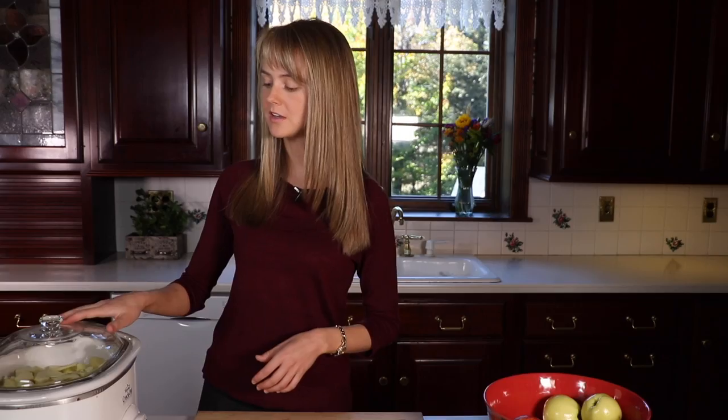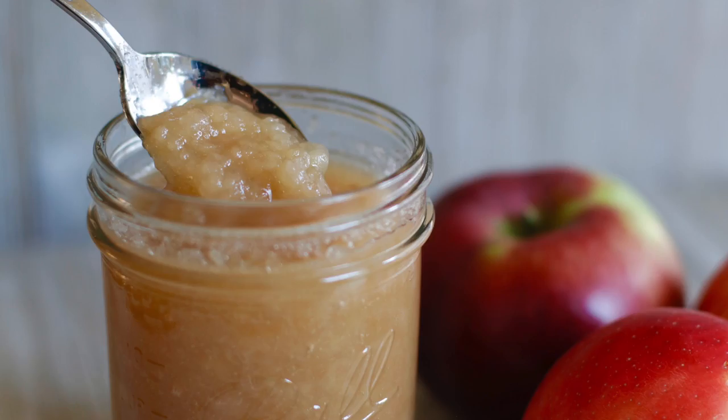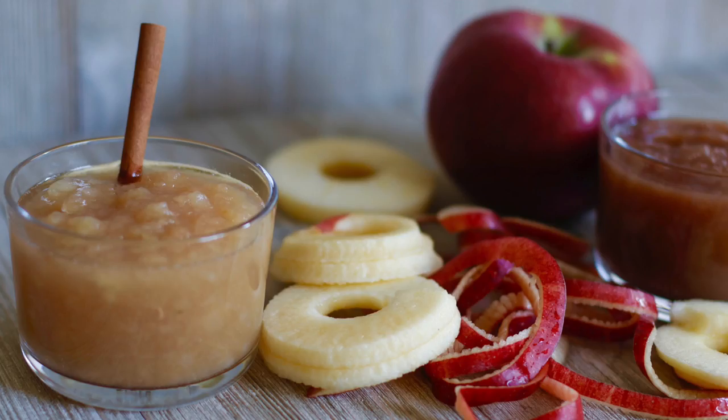So all we have left to do is to put on the lid, let this cook, and turn it on. The secret to really delicious applesauce is in the cooking time — set this on low and let it cook overnight.